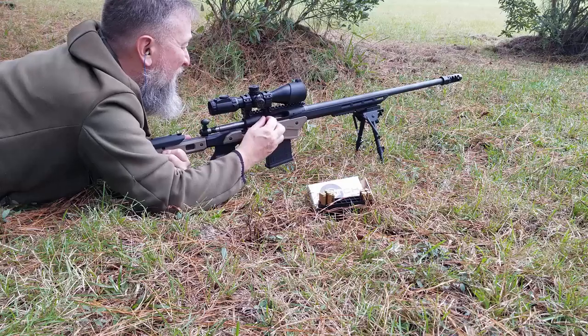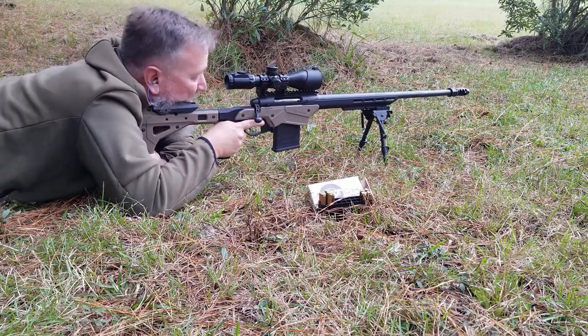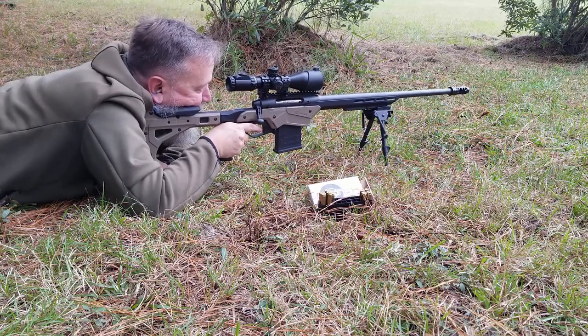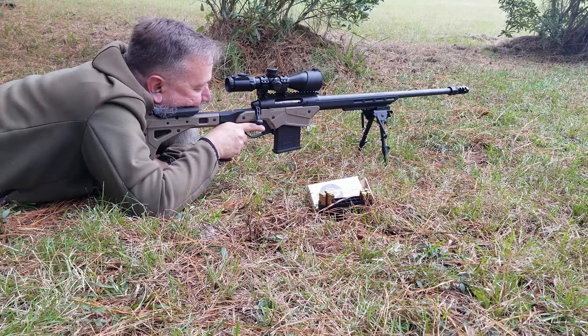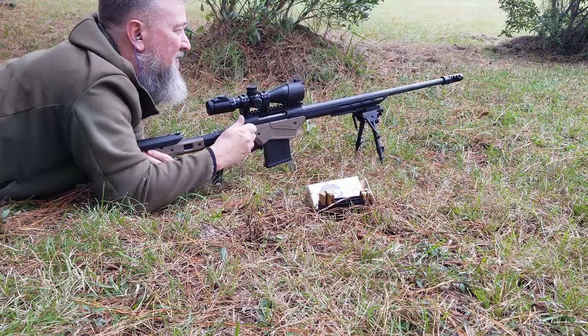I think I'm going to need more rounds. I might have to go in the house and get another box because I really only expected to use nine. What I can tell you is that the recoil on this thing is really not that bad — very surprising compared to the .308. Let's see what it does.